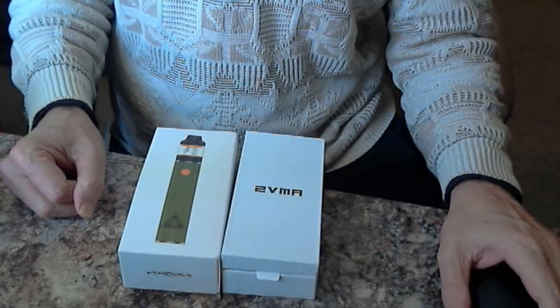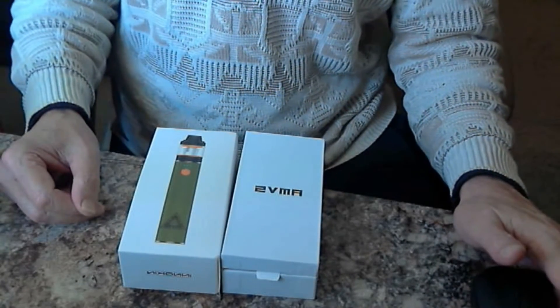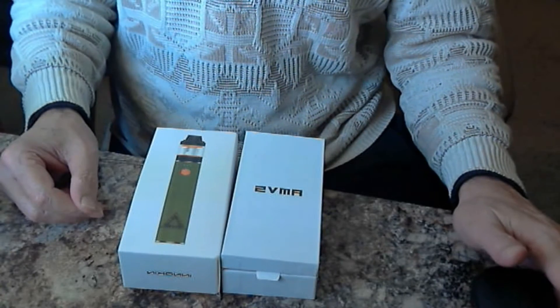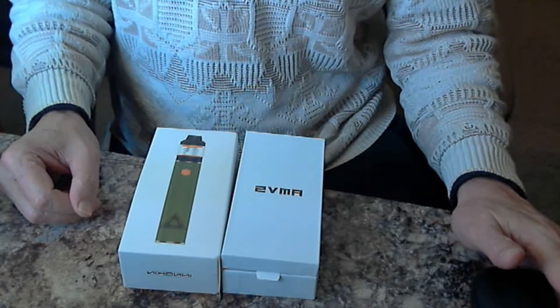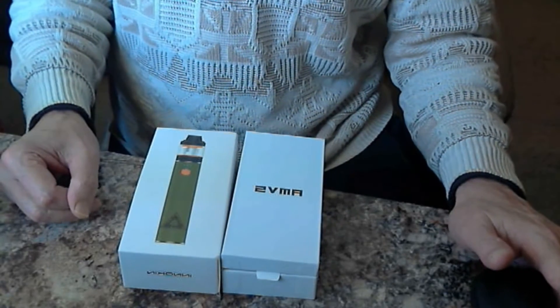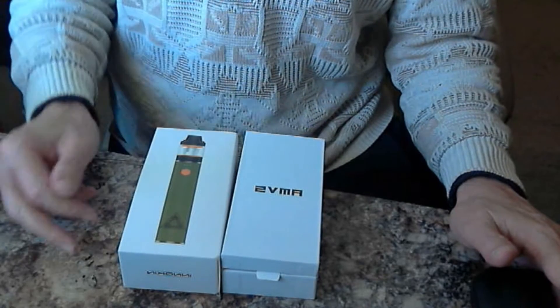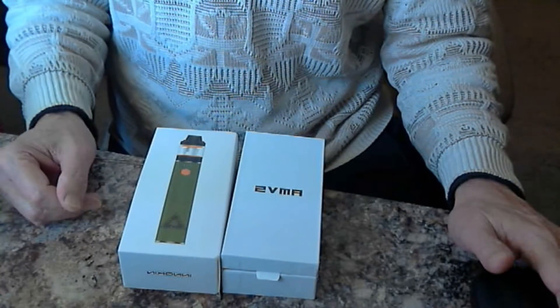Hey there, it's Tim. It's been a long time. As I told you in one of my last videos, when I find something that works for me I pretty much stick with it, so that's why I haven't done a review lately — I really haven't had that much change since I did the video on the Penguin, although I did get a couple other products that I've tried and they worked pretty good for me.